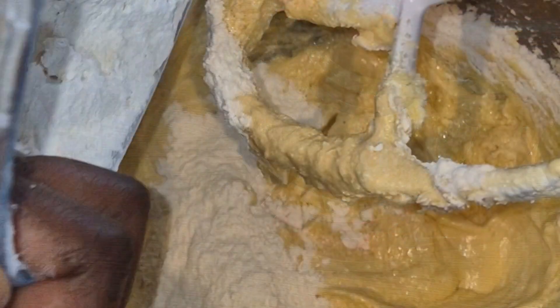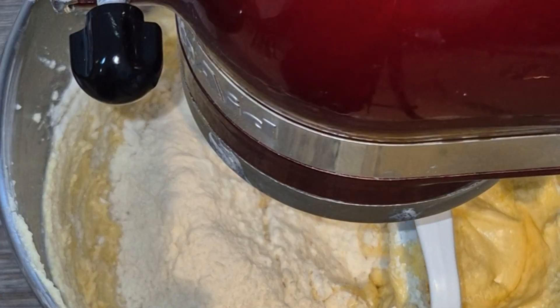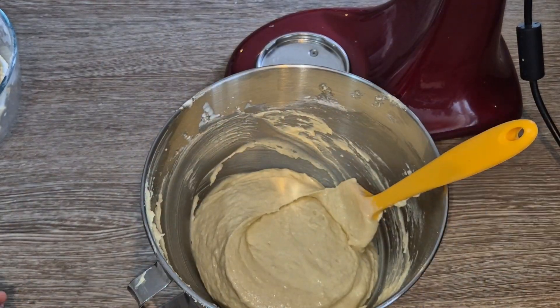Then add the next batch of your flour, mix on low speed, add the milk, and mix until just combined. Then stop so that you don't over mix.